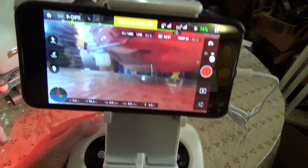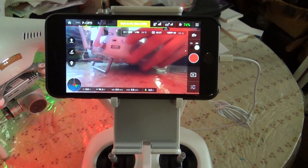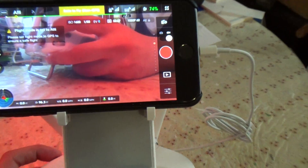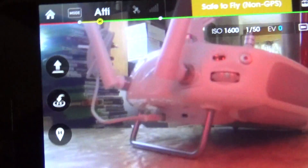A reason why you'd want to have that enabled is if you're flying against some harsh winds and you need to fly back quicker. Putting your Phantom in attitude mode will allow you to fly a lot faster because it increases the gains of your Phantom and allows you to pitch further into the wind.